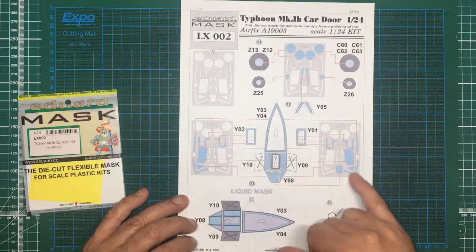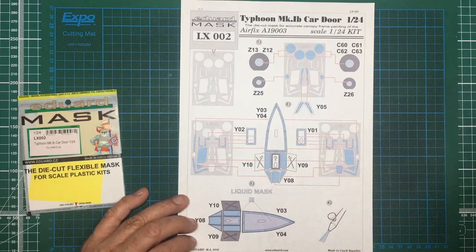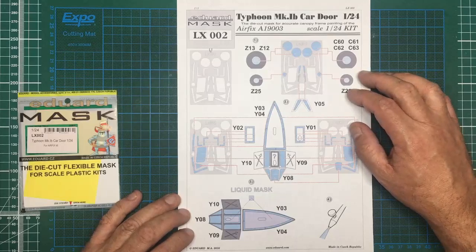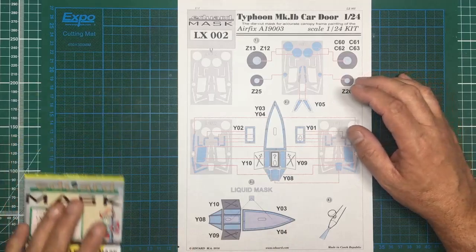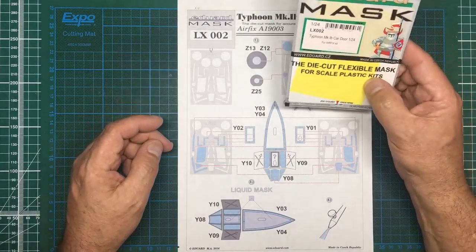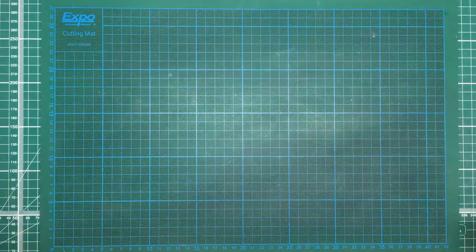With the canopy masking you go around all the edges with these shaped pieces and then use a liquid mask. You can use something like this which is not very good, or you can get the Mr. Hobby one which is very good - it's a darker green color. They're saying to use liquid mask in the main areas. It's just a set of pre-cut masks in Kabuki tape and they are very good and usually fit extremely well. That's the masking set.